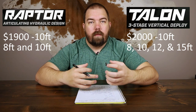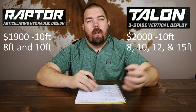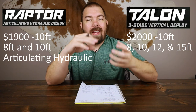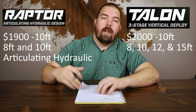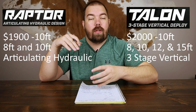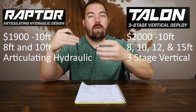Another difference is the main function — how they work. The Minn Kota Raptor uses an articulating arm and it uses hydraulics to power it, while the Minn Kota Talon has a vertical deployment, typically in three stages, that uses all-electric technology.